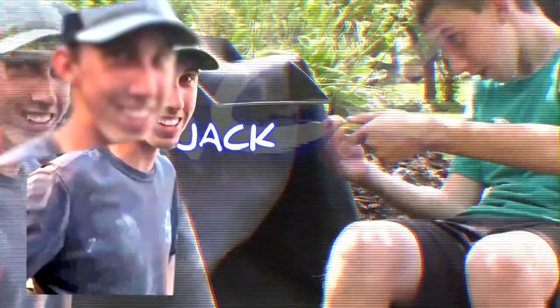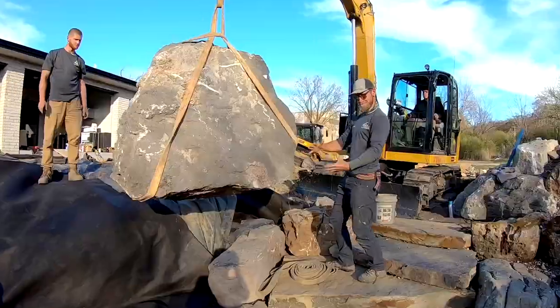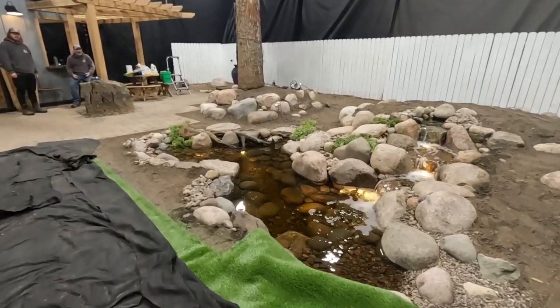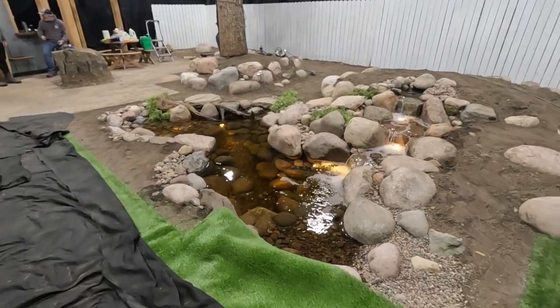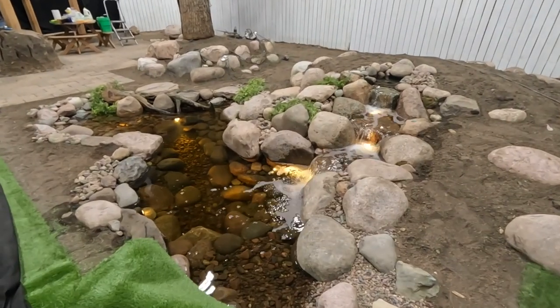The easiest way to learn something is to teach it. We are rocking and rolling on this pond. We appreciate you guys tuning in. This project is a little bit different considering that we are in our sandbox and we are going to be using the same existing hole, and we are kind of constricted to what we do — kind of similar to out in the field when we're doing our projects.